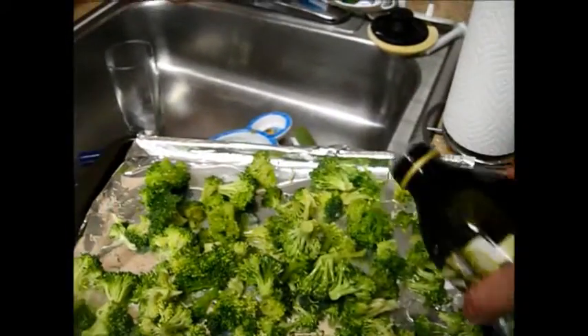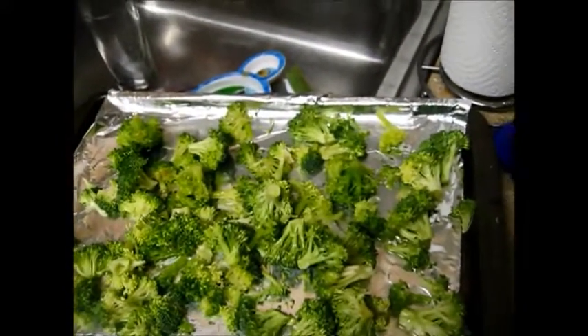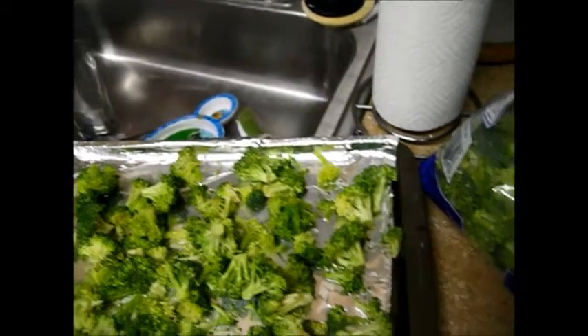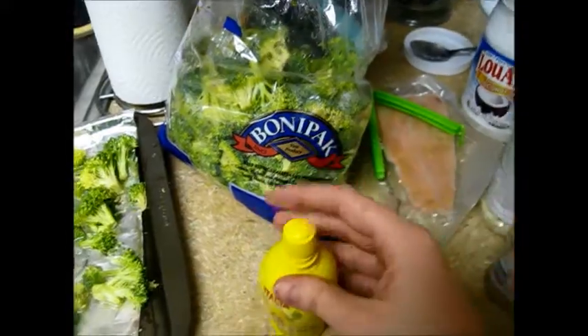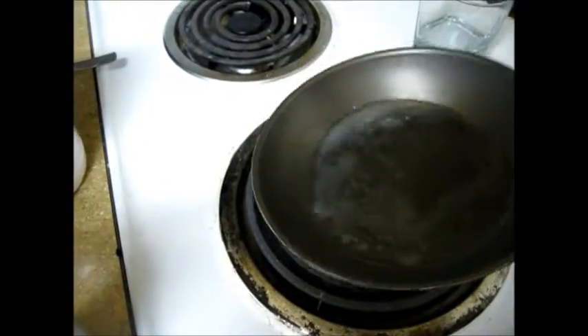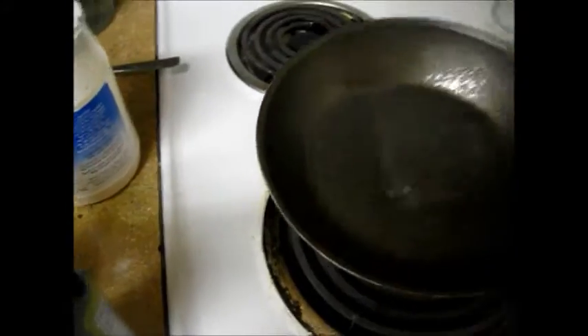And then you can add the vegetable oil — it's just going to be drizzled. And then take the lemon juice, just a little bit, and put some lemon juice in here as well. So that's that with the coconut oil and the lemon juice.